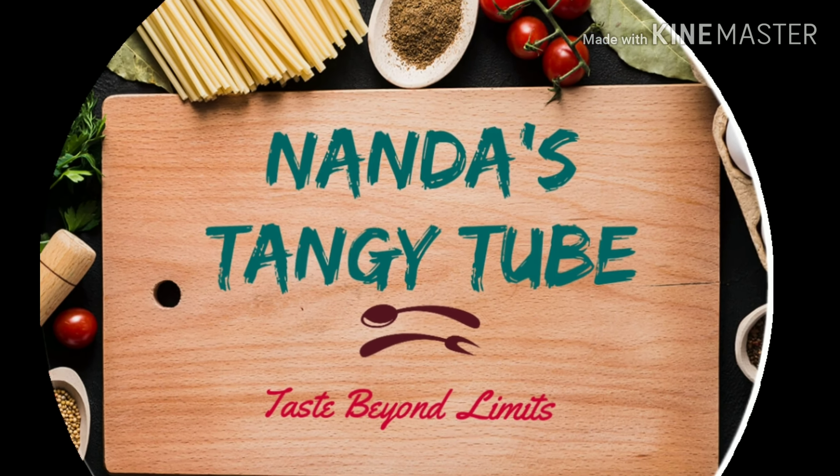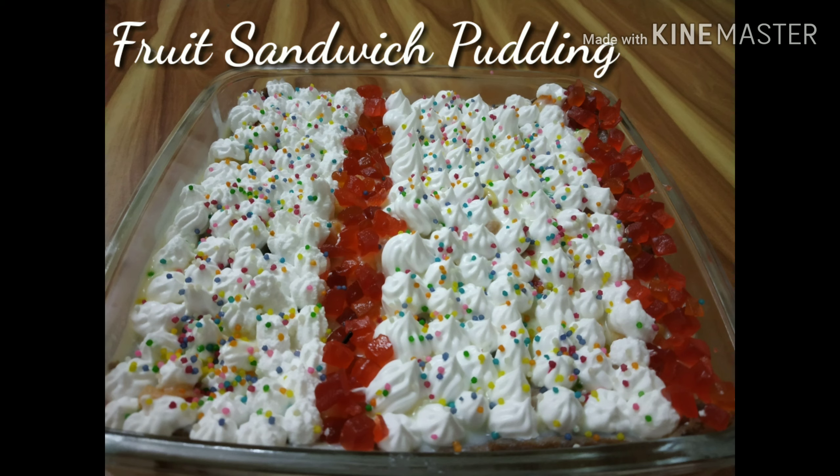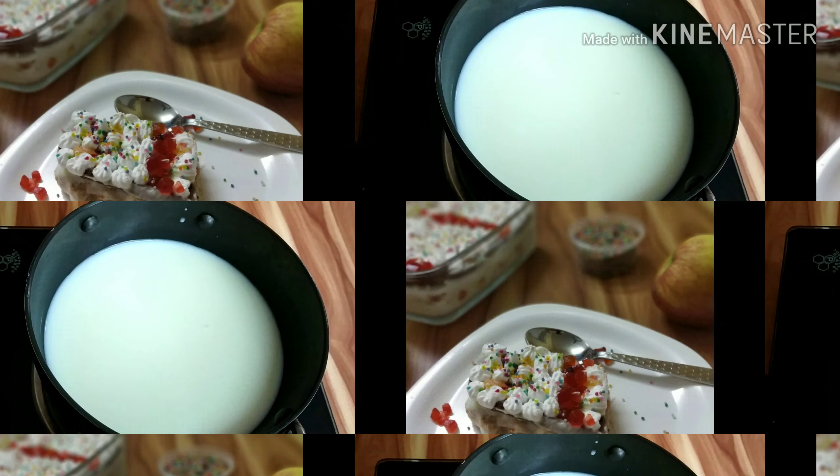Hi friends, welcome to Stanky Tube. This is a fruit sandwich pudding. We are making a baking pudding. We are making the pudding.